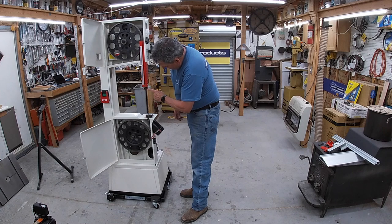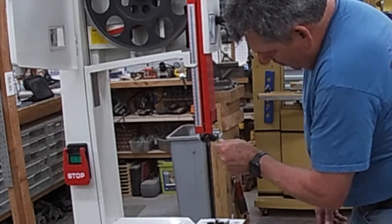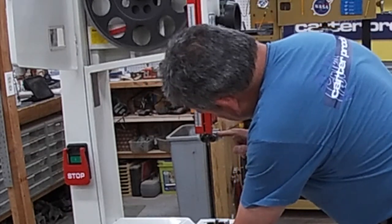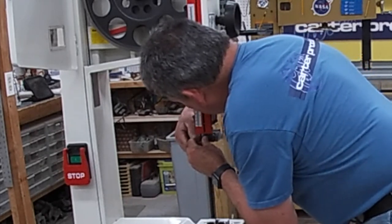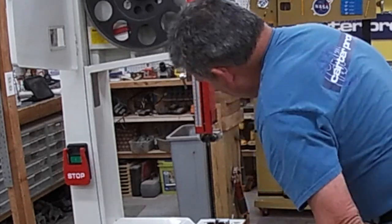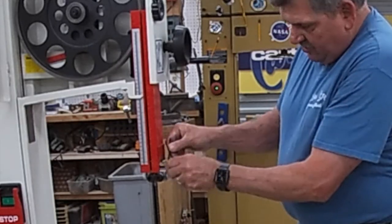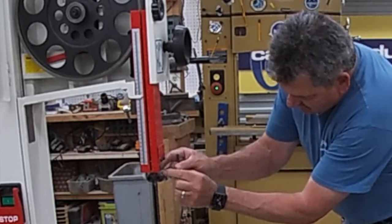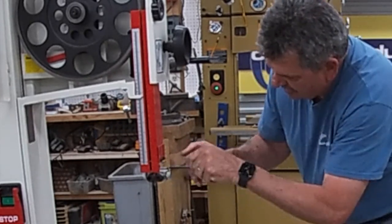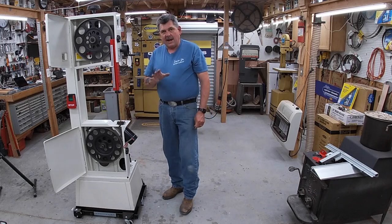We've got very little movement between the blade and those bearings — snug that up and move on to the top. The top bearing guides are on cams, so we simply loosen and rotate, and you can see the bearing either goes in or moves out by simply rotating it. Move it in close to that blade, then rotate to make sure they're not touching or turning. Everything looks good there.